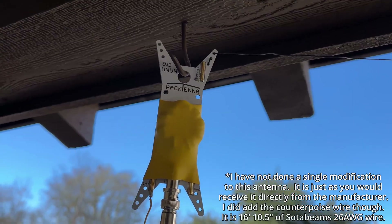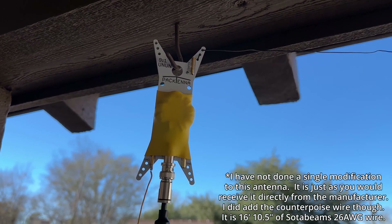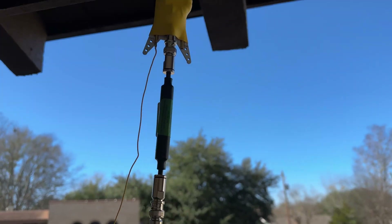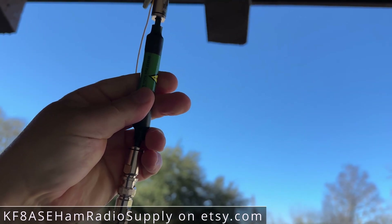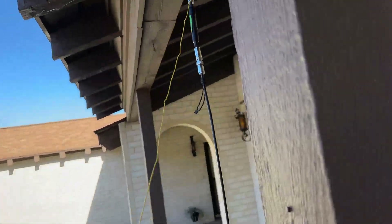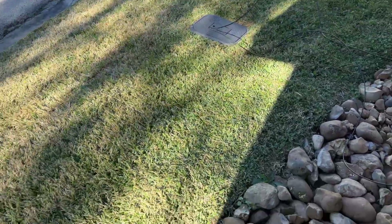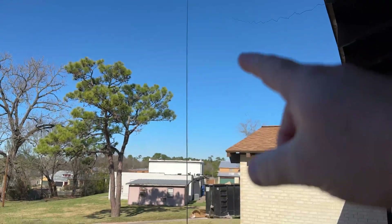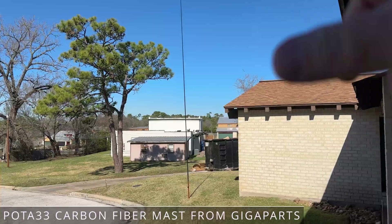Let me get one other thing out of the way: I'm a sad ham. I said it. So what we're going to do, we're going to do an experiment. We've got the beautiful, delicious Pac-10 — a 9 to 1 random wire antenna in its stock configuration, which is a 29-foot radiating element. We have the choke there from KF8ASE. This is all made of Messy and Pelloni. We've got the Messy and Pelloni Airborne 5 coax. I actually measured my counterpoise wire — it is 17 feet, actually 16 feet 10 and a half inches. And then we have the POTA 33 carbon fiber mast.